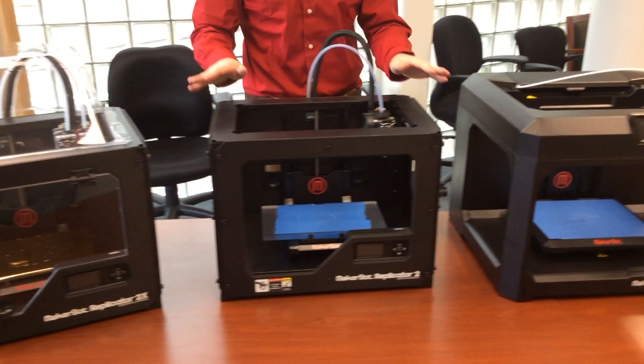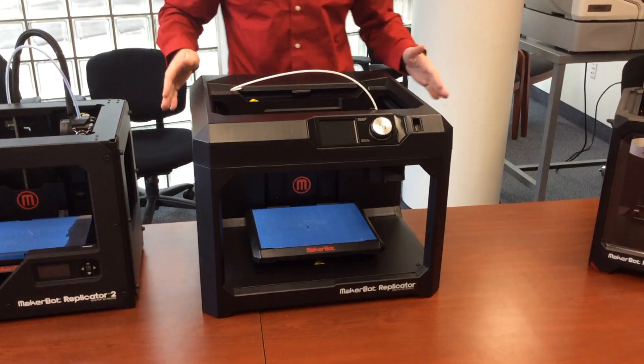This is the Replicator 2, and the next generation fifth generation Replicator system.